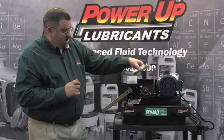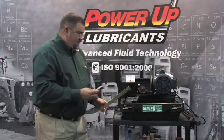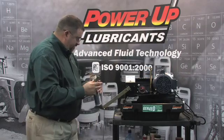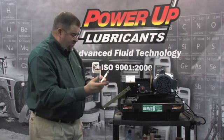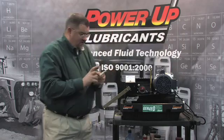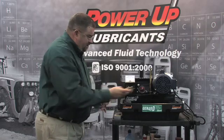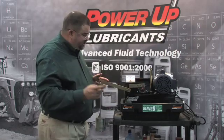Now what I'm going to do is leave this right where it failed and add some Thixo Grease. I'm just going to put some Thixo Grease on my finger. I'm going to leave the seven weights on here, and as this bearing is failing, I'm just going to rub a little Thixo Grease right in the middle of the race. I want you to listen to the difference.